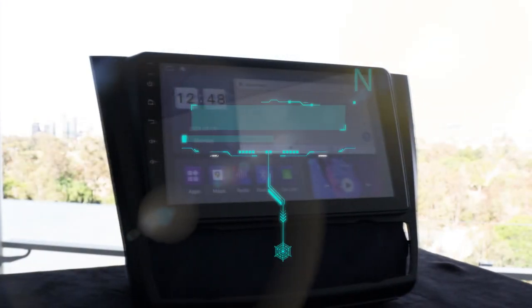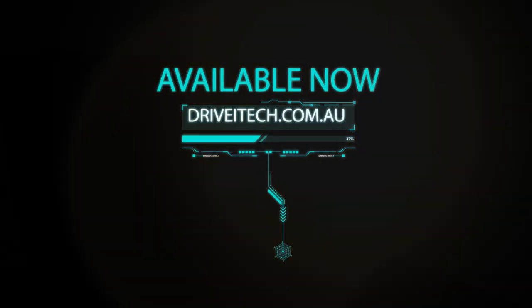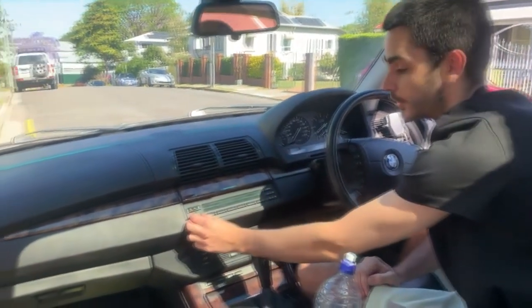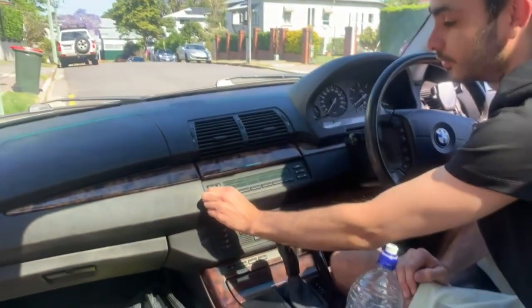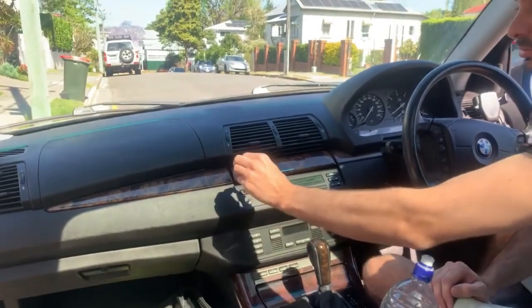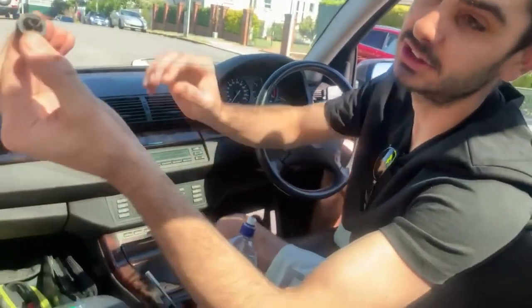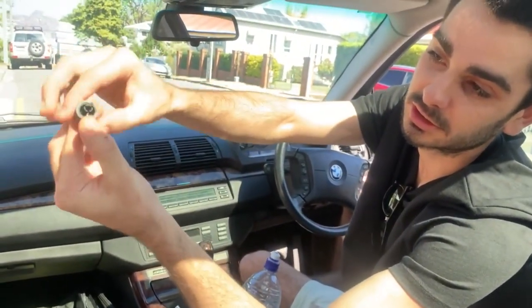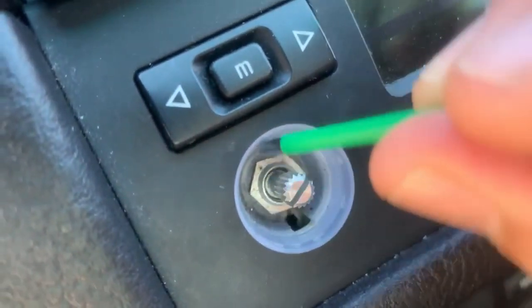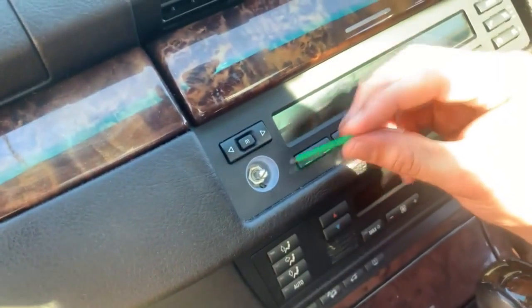First, what we're going to do is pull off this volume button. That is as easy as just pulling it off — as you can see it clamps like so. I'll put that away for now. Underneath this volume button, as you can see in here, is a little hole at the bottom.